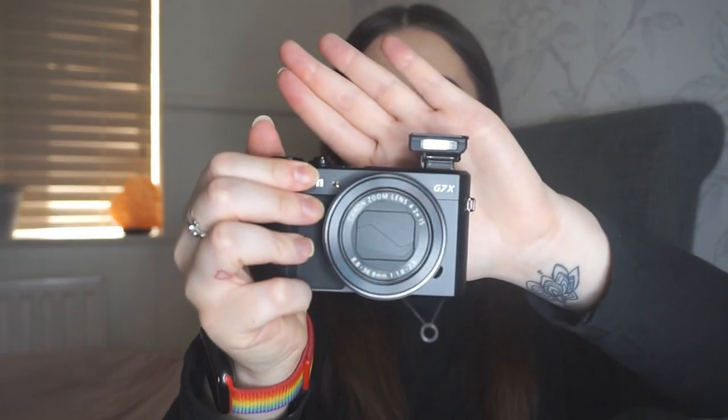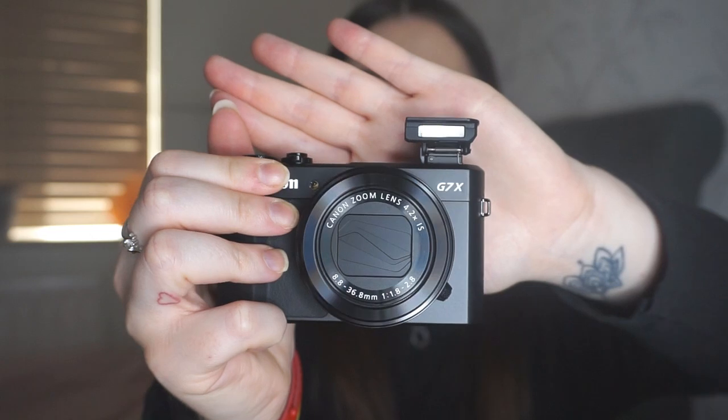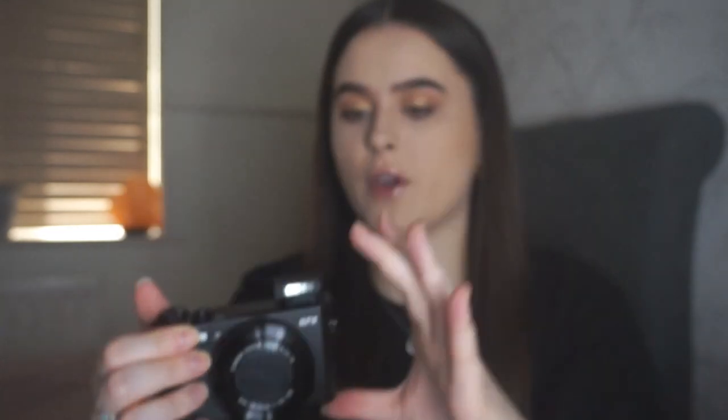I'm worried to touch it because I washed my hands before this video so I didn't get makeup on it, but I'm still scared of fingerprints. There's a little silver knobby bit on the side which you attach the hand strap onto. I hope it's easy to use — so many people use it and say it's very good. On the side there's a little switch, and if you press that the flash pops up so you can use it when taking photos.